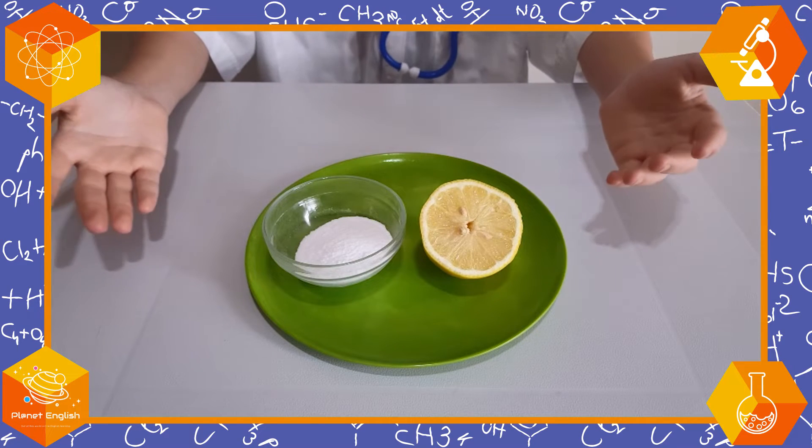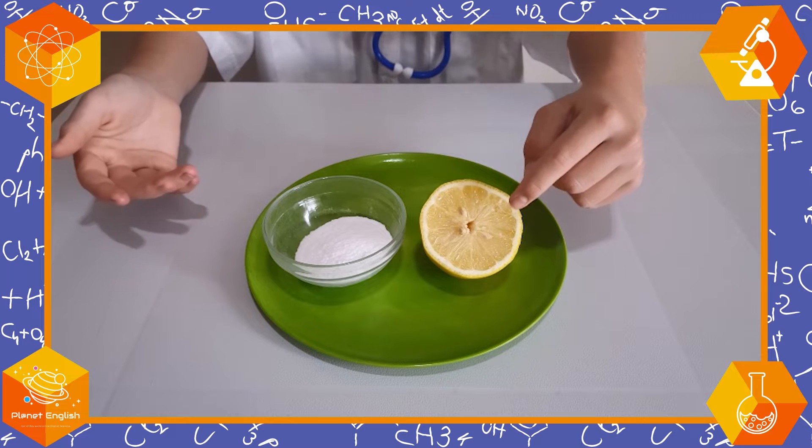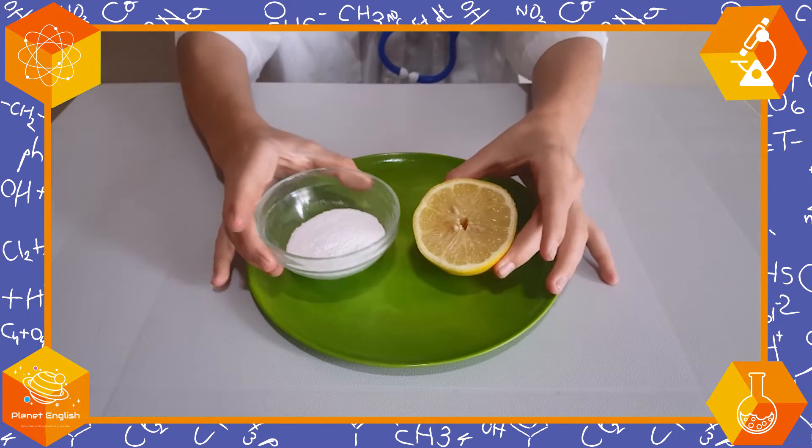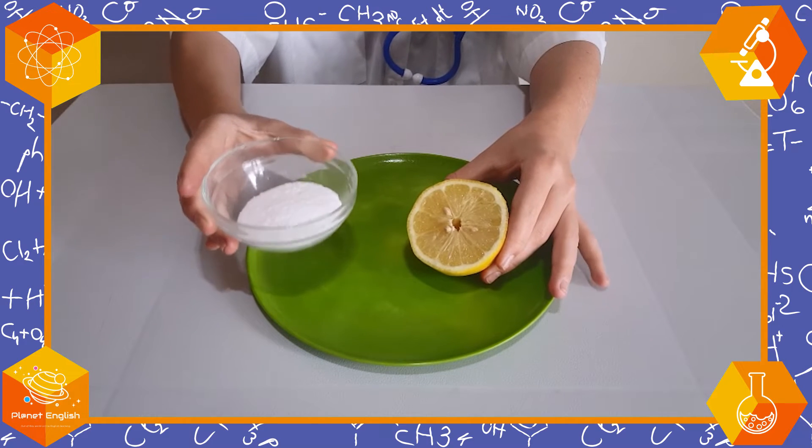Great! Now, to make this a fizzy lemon, all we have to do is pour some bicarbonate of soda onto it, just like this.